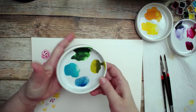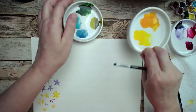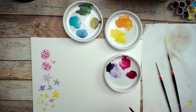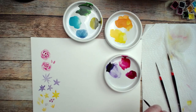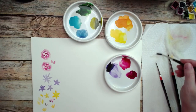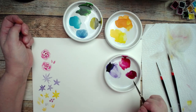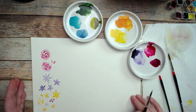I've got sap green, green gold, teal, cobalt teal, and a little bit of Prussian blue. I've also got cadmium orange, cadmium yellow, Windsor violet, permanent rose, and quinacridone violet. Those are the colors we're going to use. I'll be using my number six ultra pointed round brush to start.